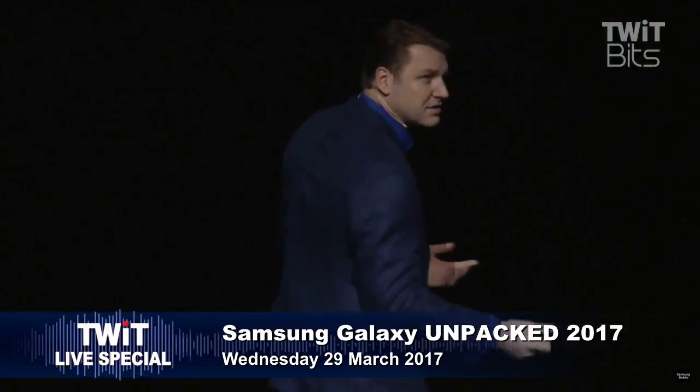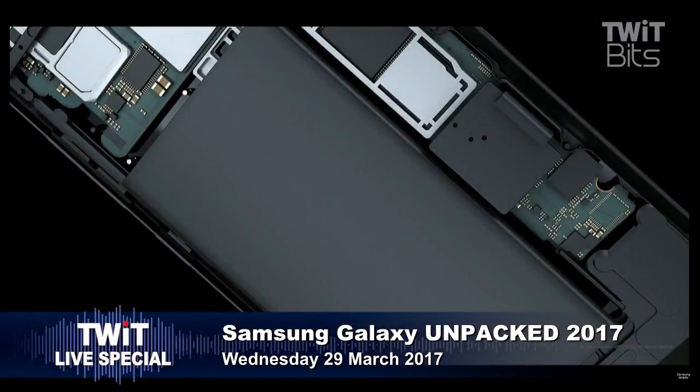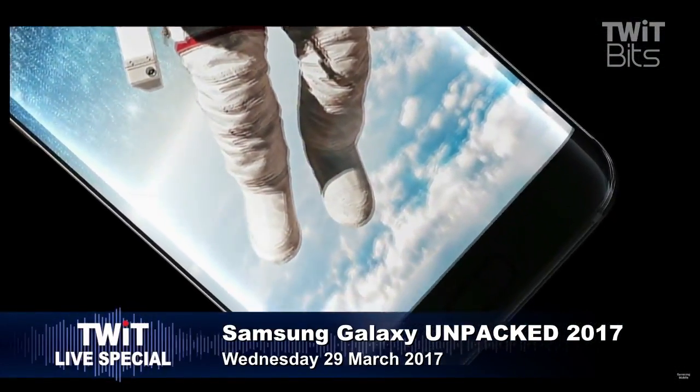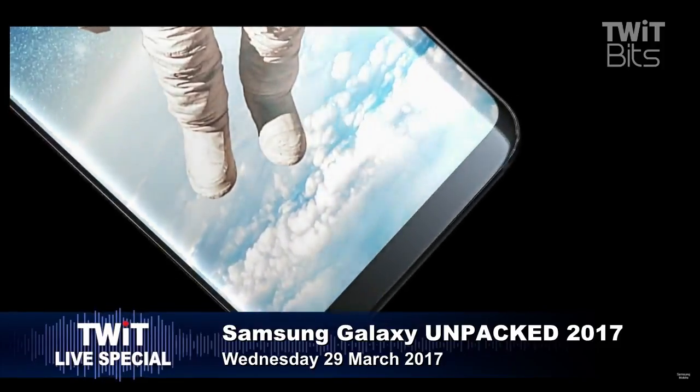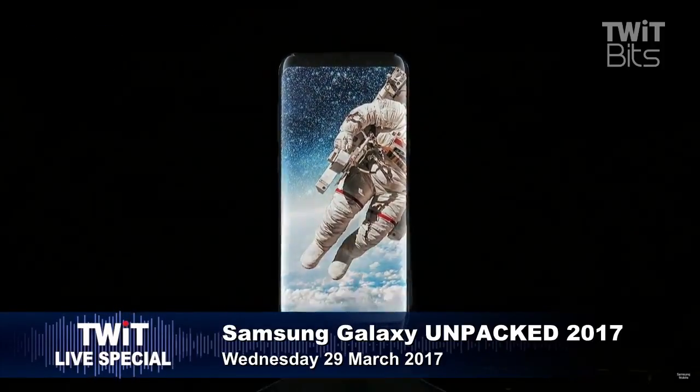We reorganized the phone's interior and made each individual component smaller. That way, we could stretch the usable surface of the phone over basically the entire front of the device. Where there used to be bezels, now there's only screen.